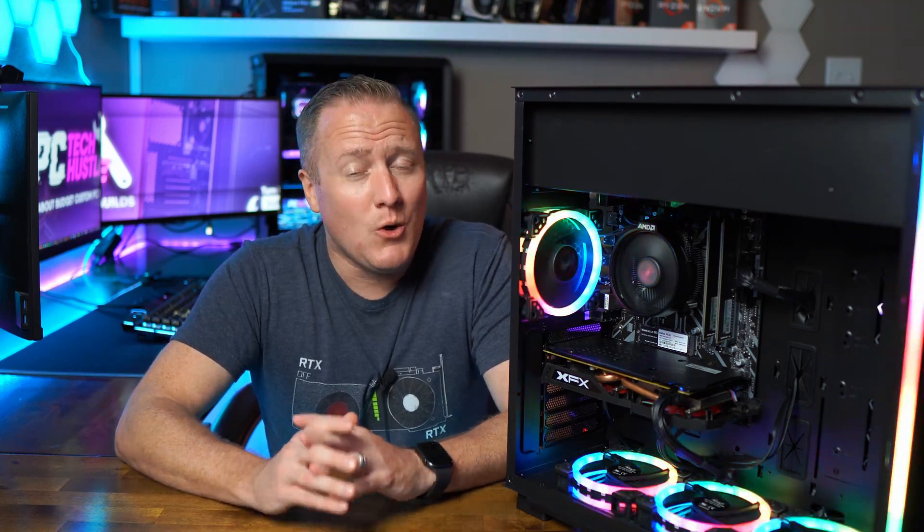As you guys can see, this PC performs very, very well at 1080p resolutions, and even though those benchmarks were in lower settings, we can definitely bump it up and get some still very good gameplay out of it. The main takeaway with this build is it's not $500 anymore, really. It was when I was hunting down parts, but the GPU market is returning to normal, which is good for us gamers and budget builders.